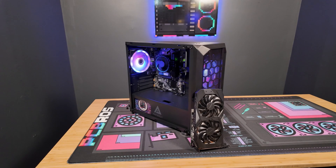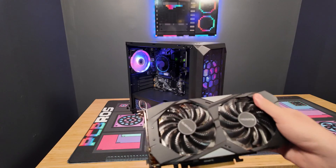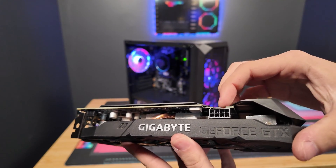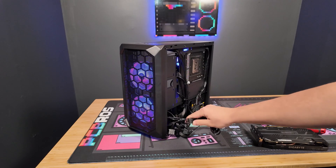So what you will need for this project is a Phillips screwdriver and of course the GPU of choice. And if your GPU requires external power like this one, you are going to need to find the PCIe cable in the back of the power supply.